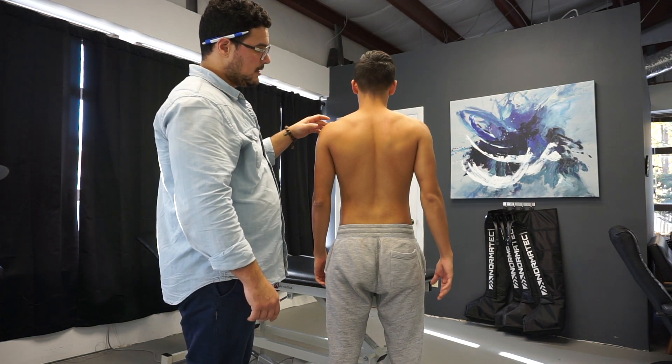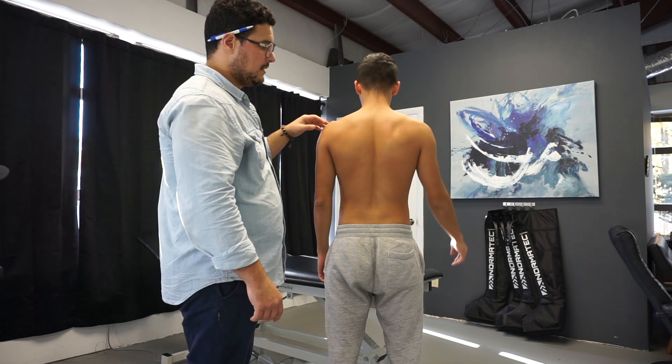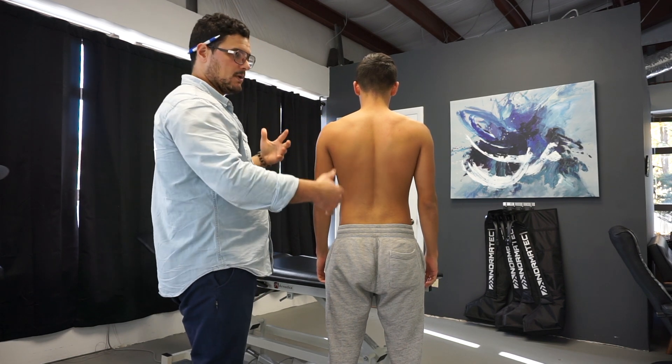Same thing. I don't know if you guys can see it in the video, but his upper trap kind of kicks in a little more on this side. So that kind of just puts some flags in my head of what we have to really look at.